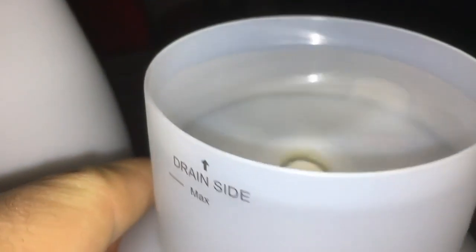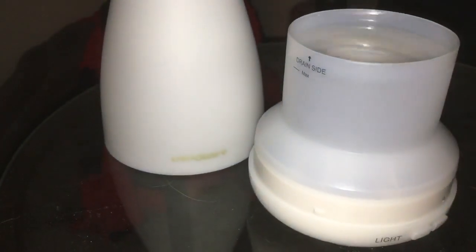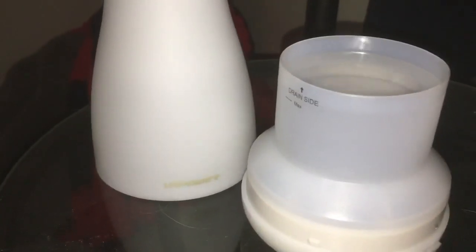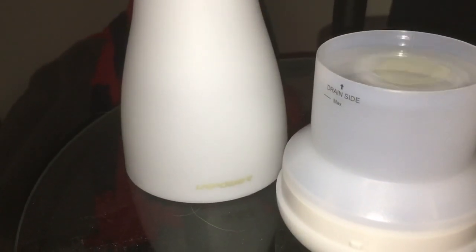It came with the adapter but didn't come with any sample oils. So here it is — you fill it up to the line as shown, up to the max. You have to buy the oil separately. This is actually one of my favorite scents — whatever you want to call it.